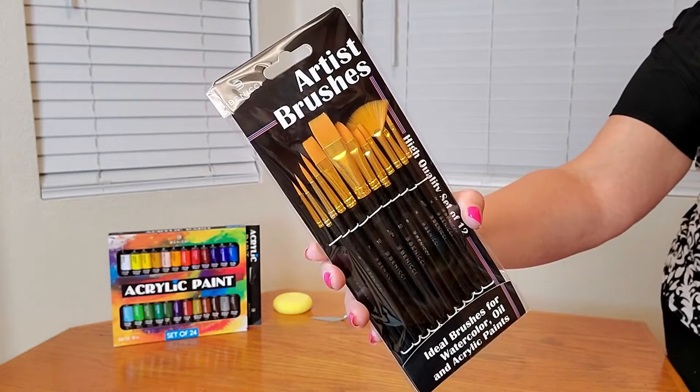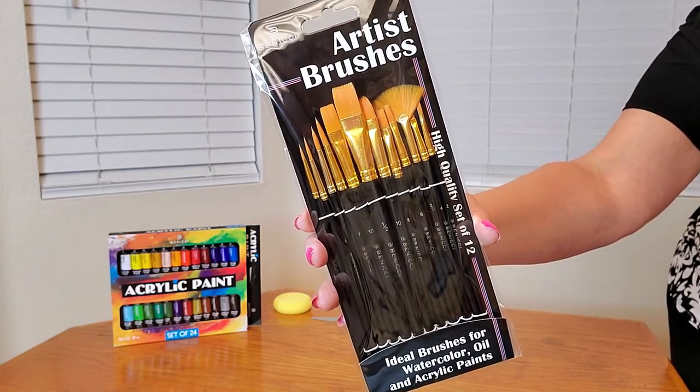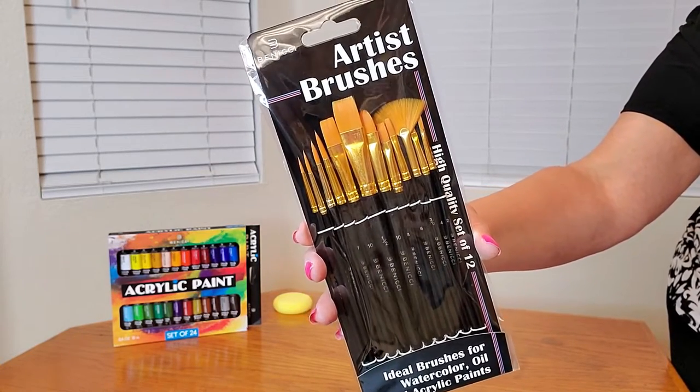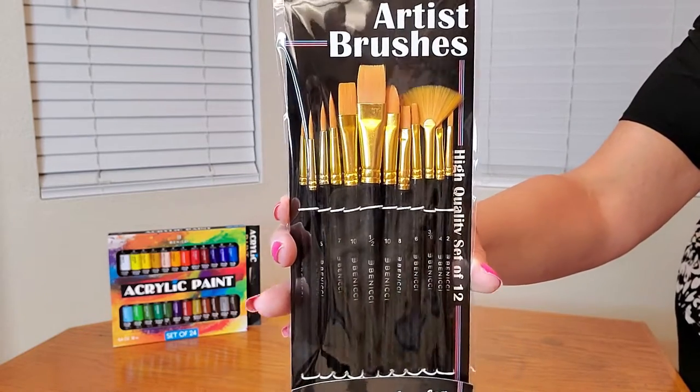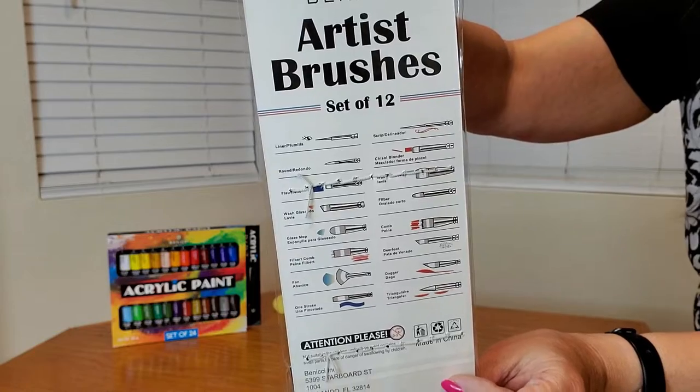Here's a close-up of the 12 brushes you're going to receive. You're going to receive round, fan, flat, filbert, and glazed brushes as well, and you're going to receive them in all these different sizes, too.